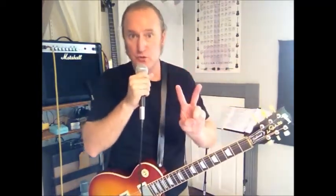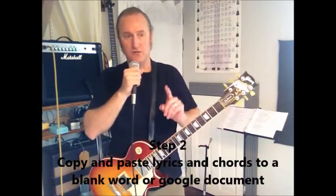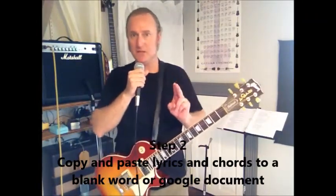Step number two: you need lyrics and you need the chords. So you go to a website and you copy and paste the lyrics and the chords into some type of document — whether it's Google Drive, Google Docs, or Microsoft Word — you copy and paste it over to one of those documents, a blank page. That's step number two.